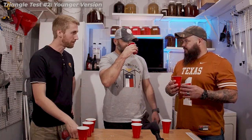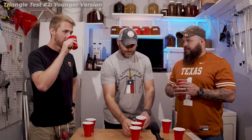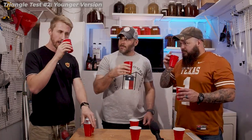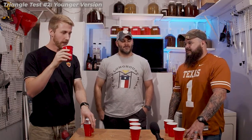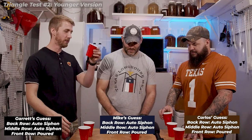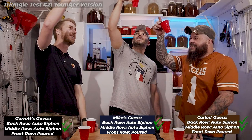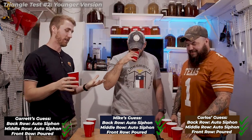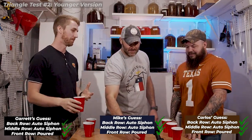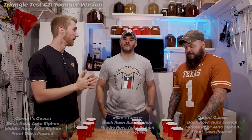I can't explain it exactly, but there's a fault with this first one. Let's see what happens — all three of us called A2 as our pick. We all figured out which one was the poured version. If we're tallying averages, we got five for six across both rounds.